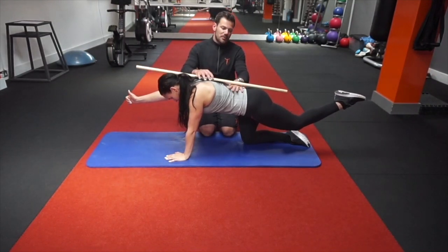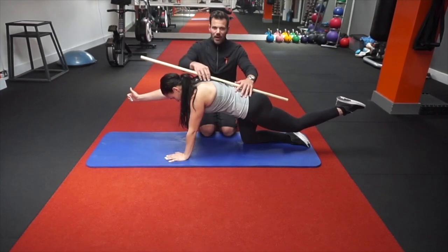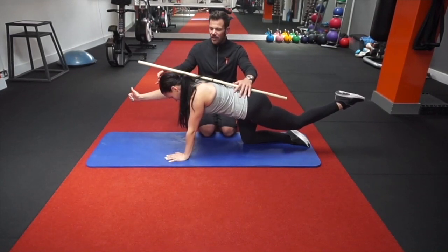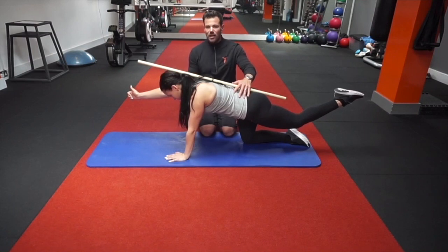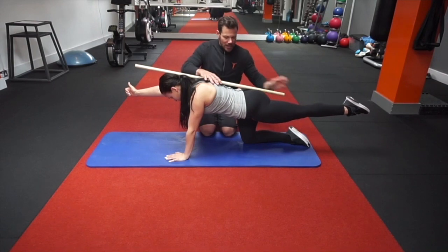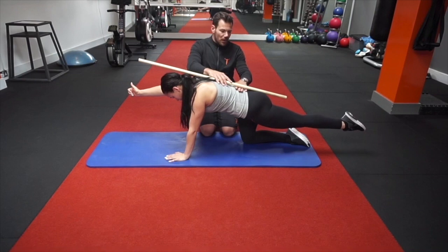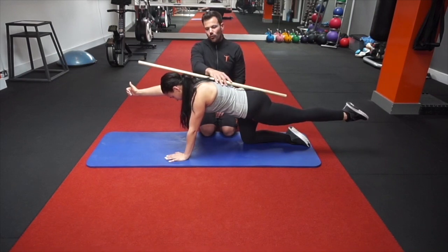What tends to happen is we create excessive curvature here, so you want to just tuck the tail under slightly — about a finger's width. We don't want to allow the back to come up, so the shoulders must stay up. Head goes up, chin goes down. A good solid reach — lengthen through the back of the leg. Keep this slight tilt to maintain a more neutral spine, and make sure you squeeze up through the glutes.